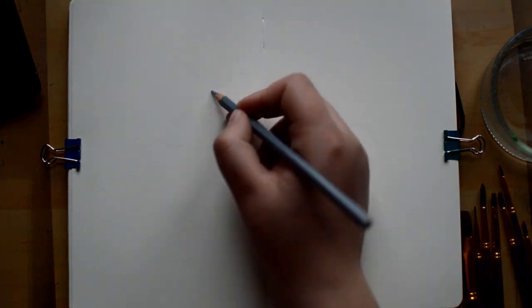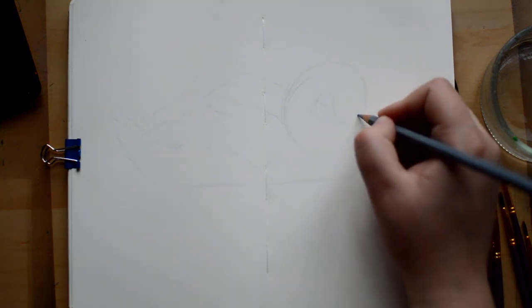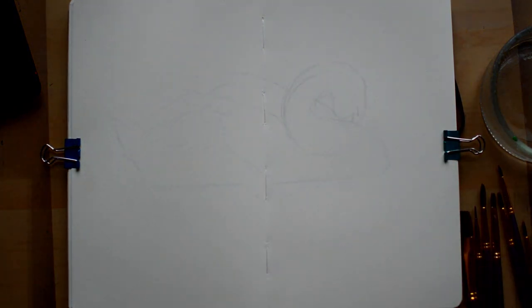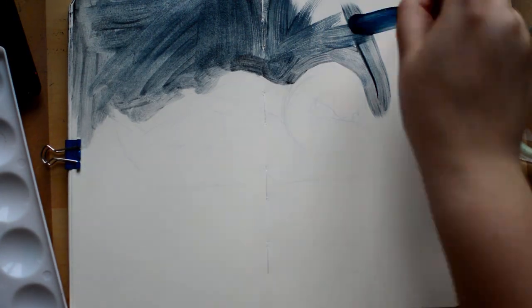Lately I've just been super busy with school and whenever that happens I tend to sort of neglect the creative side of me and not draw and paint at all. So sitting down and creating these three paintings was really therapeutic for me and really something I needed. And for me gouache was perfect for that as it is a bit more loose.